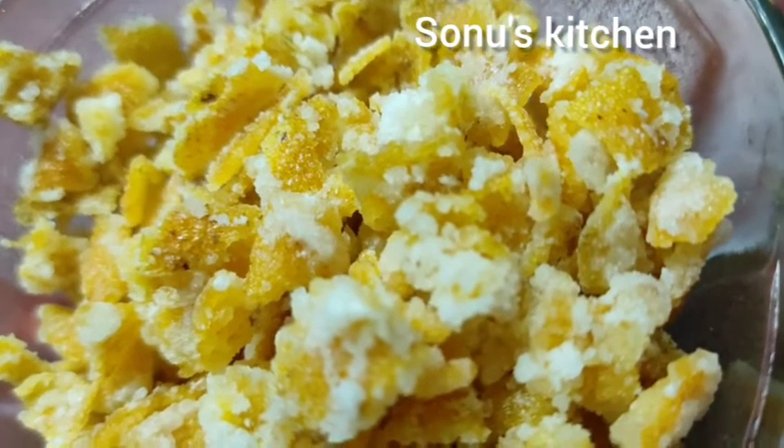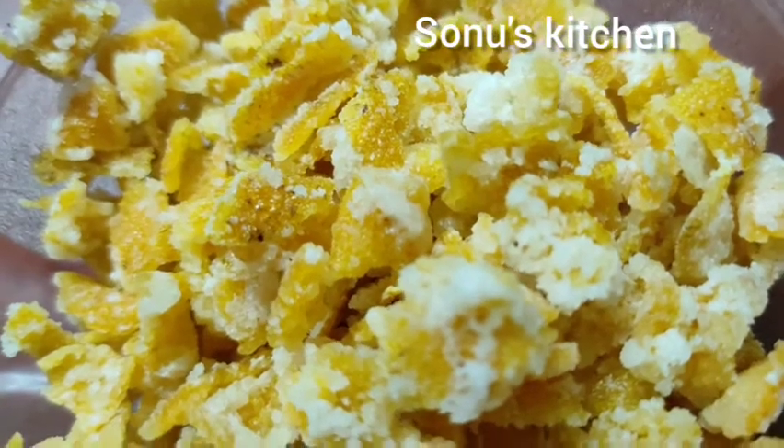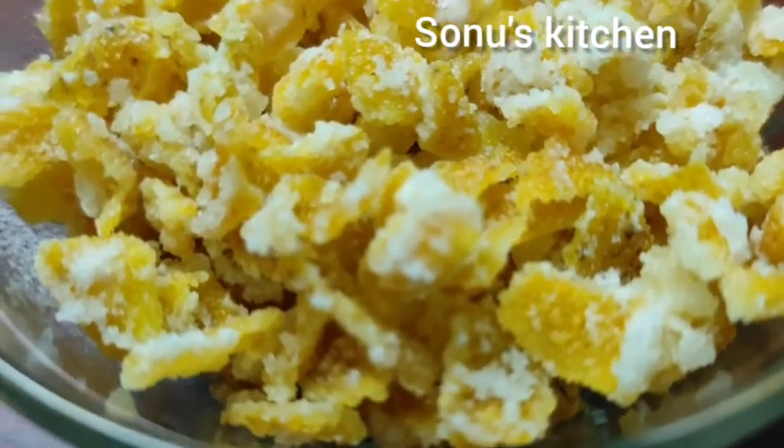Hi friends! I am going to show you how to make orange seeds. I want to make orange seeds for a plum cake. I have ingredients that I have to make.